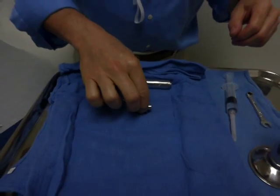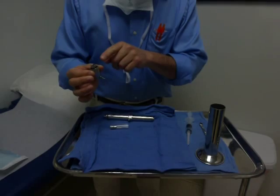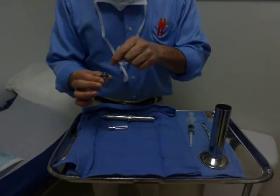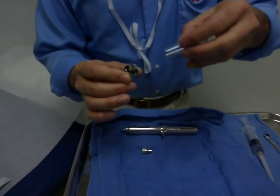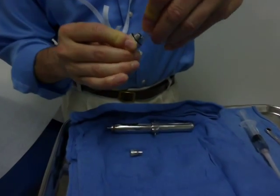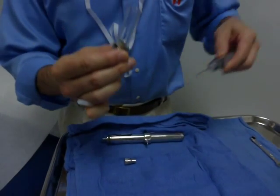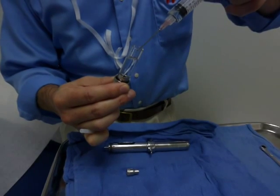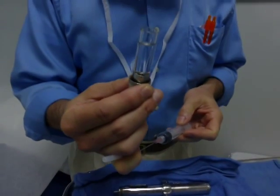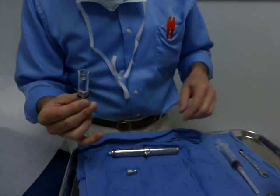So this is the head of the MetaJet. It's still sterile on the inside because I haven't touched it. And this is the fill chamber. So I'm going to assemble them — they're still sterile on the inside. Now I'm going to fill the fill chamber to about a centimeter or a centimeter and a half of the rim with whatever I'm using for my anesthetic. In this case, it's two percent lidocaine.